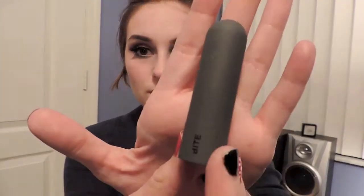For lips, I am taking MAC Plumful and mixing it with a little bit of the Bite Beauty Fig lipstick. And there you have it — there is the Disney's Frozen-inspired makeup look! Hope you enjoyed it. Bye!